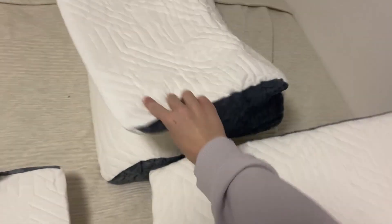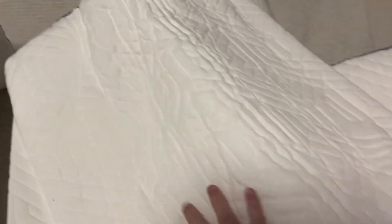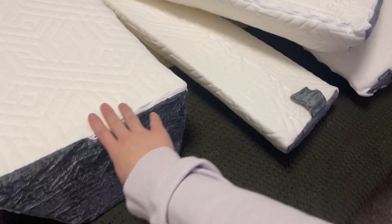Last but not least, we have this piece which has ridges on the inside, so you can use this one however you'd like. I think these would be super awesome for post-op surgeries or if you work a lot and work from home.